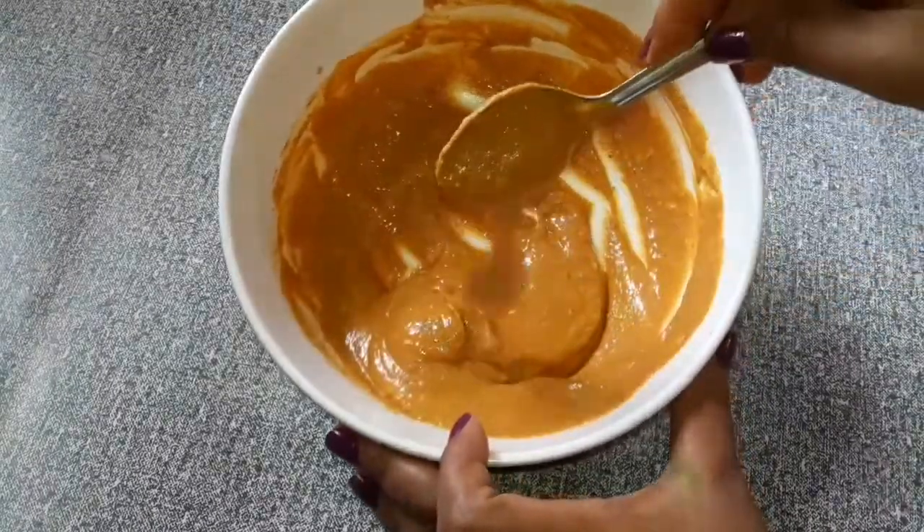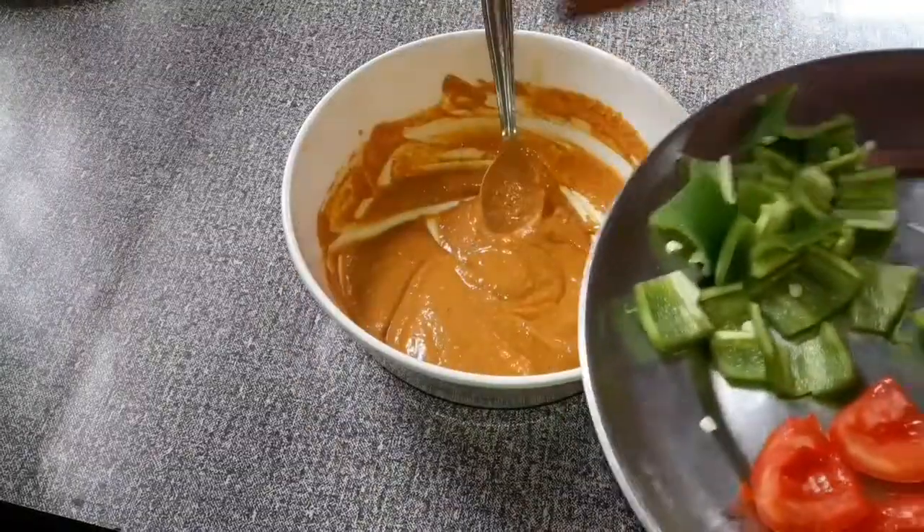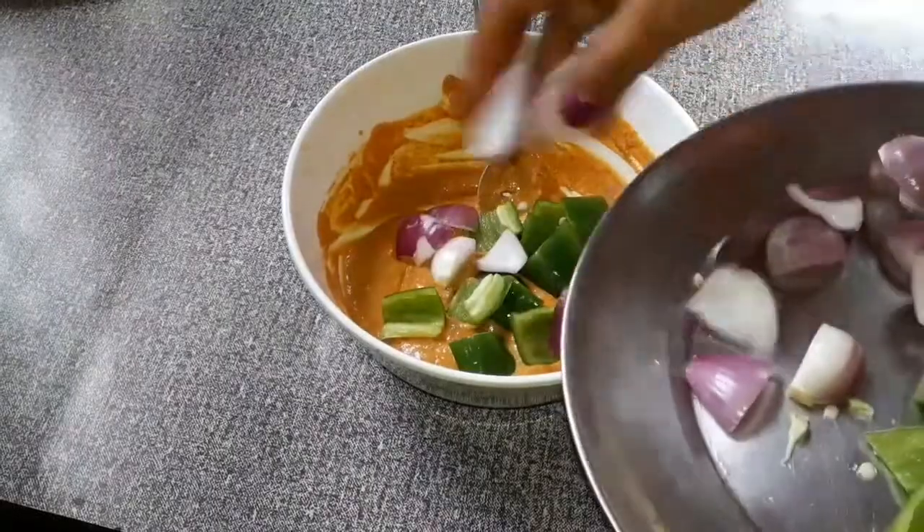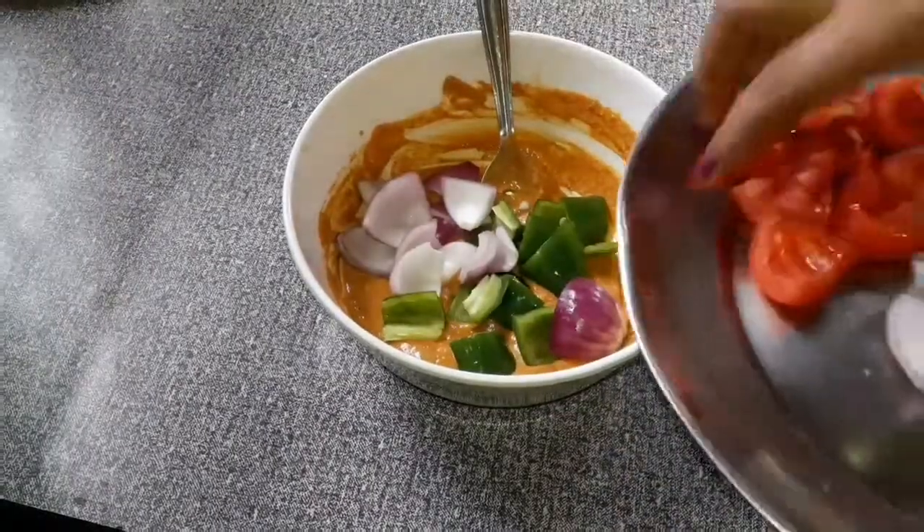I think this is a cheap one. It is spreading. I will bring this sweet potato into the pan.